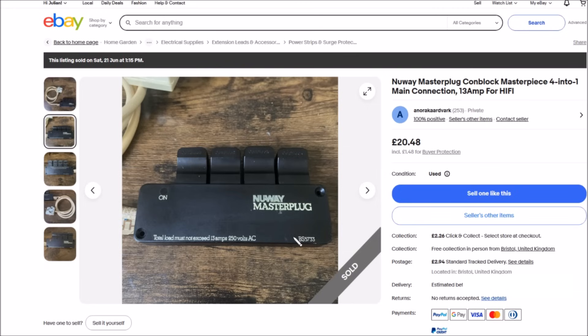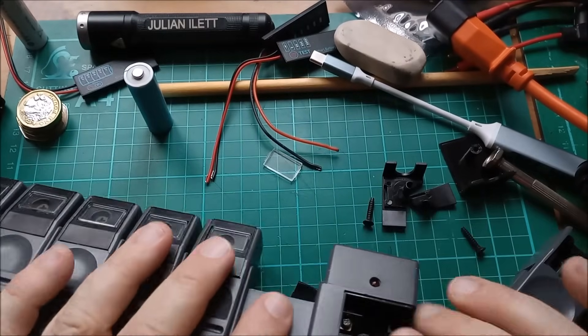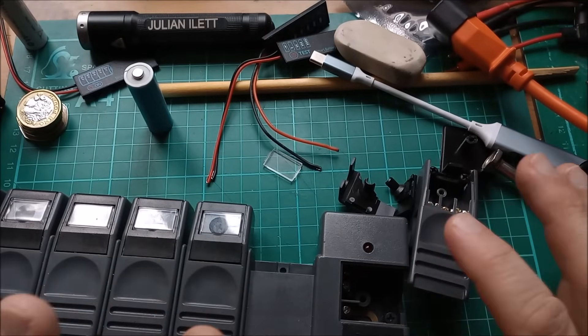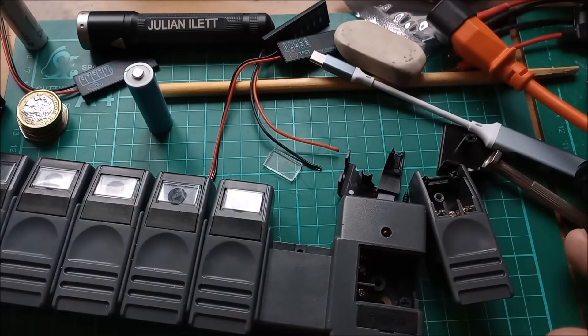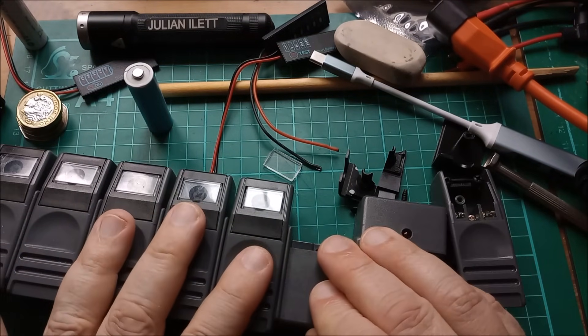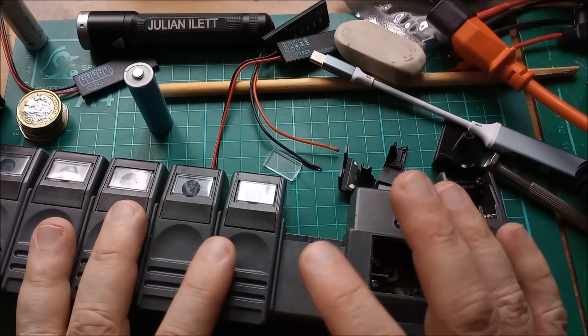I can't find any connection — maybe the current company Master Plug has something to do with this, but this is also called Masterpiece, so it's all a bit of a mystery. Mainly because of plastic fatigue and the fact that everything is just breaking up, this is going to have to go to the tip — it's not in any fit state to use, particularly with 240 or 230 volt mains. So that's it for this one. Cheerio.